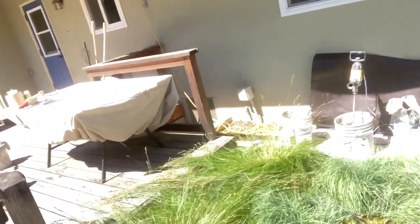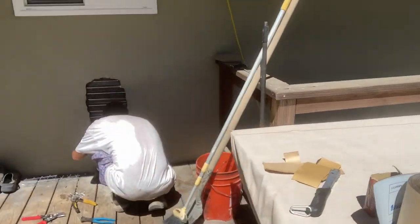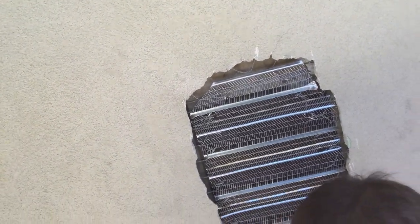Welcome back everyone. JR's buttoning up the lath over here on the little stucco repair around the new plumbing repair that they had done inside the house. He's got it all tie-wired all the way around the edges. We talked about maybe going all the way to the 2x4s and elected not to do it that way because then we would be making a mountain out of a molehill.